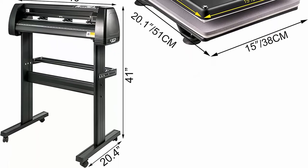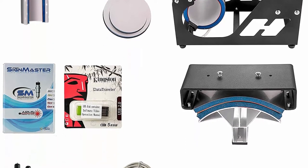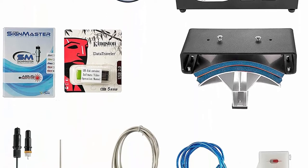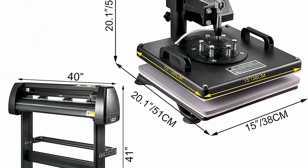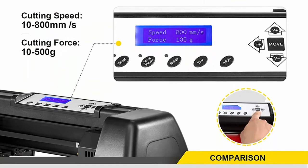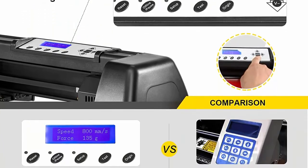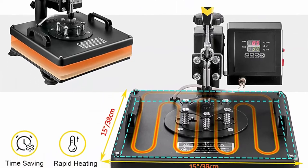Package contents for the heat press include: main machine, head press, mug press, two plate presses, removable silicone pad, cotton pad, and operation manual. Vinyl cutter package includes: main machine, Sign Master software, blades holder, three blades, pen holder, USB cable, serial cable, power cord, and user manual.